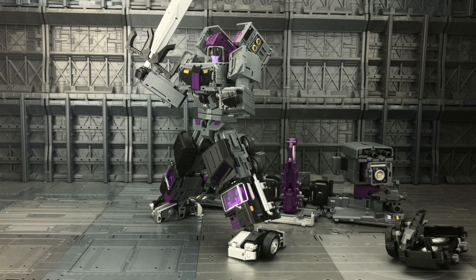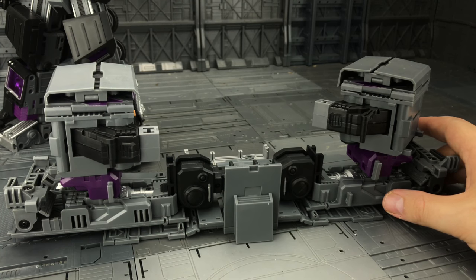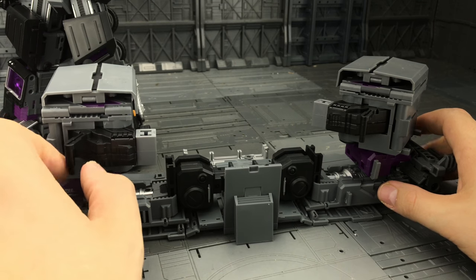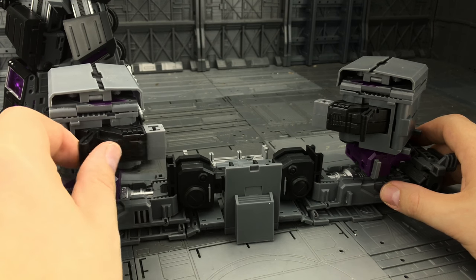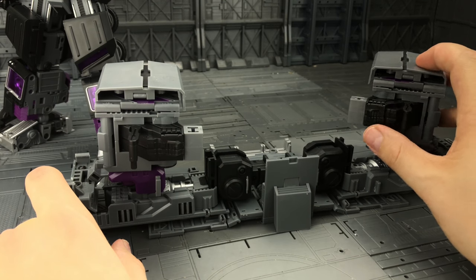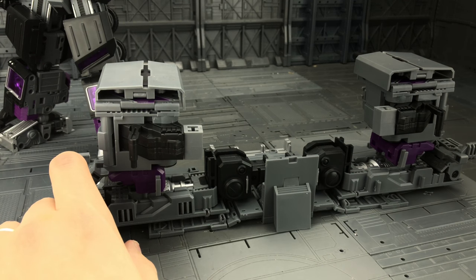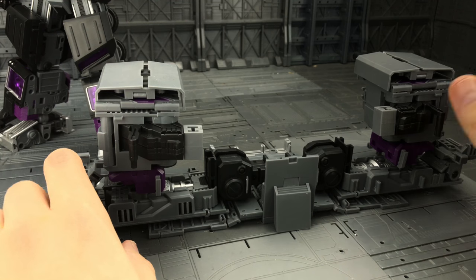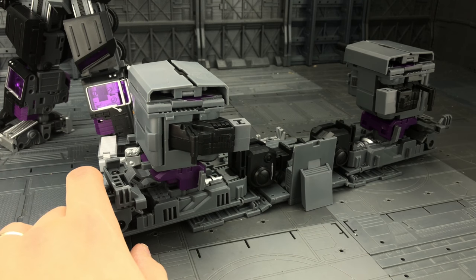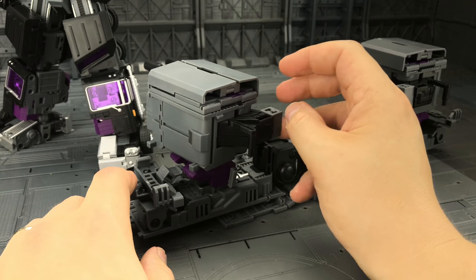I was slightly curious originally as to what they were going to do with the rest of the trailer. We do have these nice little handles at the back so the other Stunticons can use it as a battle station — which really makes a huge nod to the original Generation 1 toy where the Scramble City teams like Hotspot had this additional base mode. This really does pay homage to that very nicely.